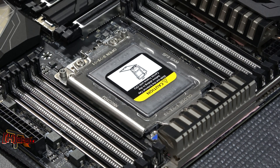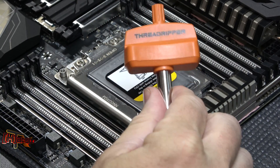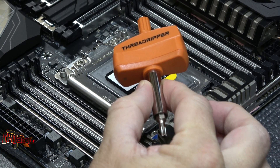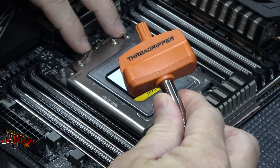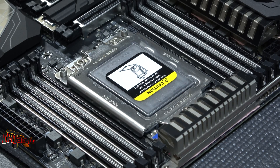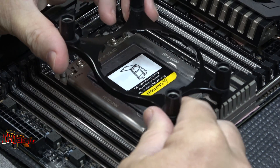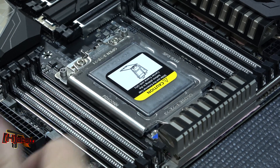Now when you get your Threadripper, it will come with a Torx head wrench screwdriver. This is actually a torque wrench to allow you to torque down the bolts and screws down properly. It also comes with a mounting bracket for AceTech based AIO coolers, which is pretty nice.